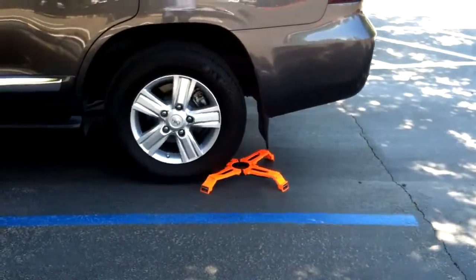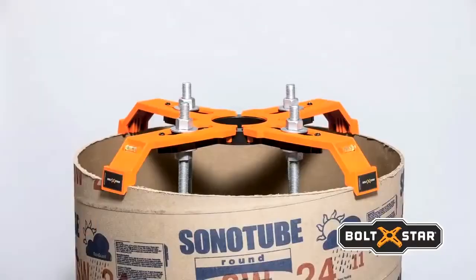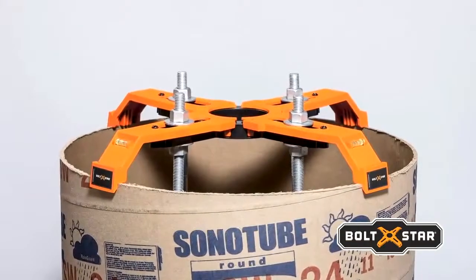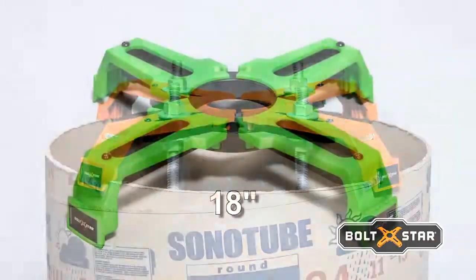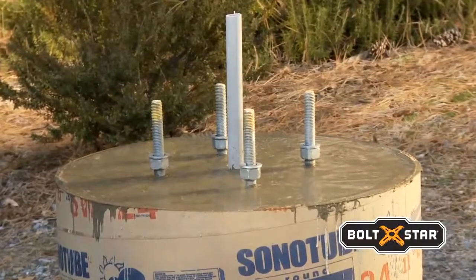Made of high-strength ABS, the Bolt Star Template is extremely strong and durable. Adjustable bolt slots and pre-measured bolt circle markings are designed to fit the most common poles specified for parking lots and outdoor area lighting.